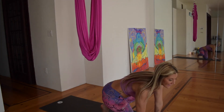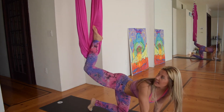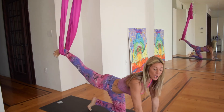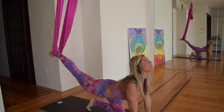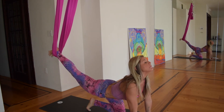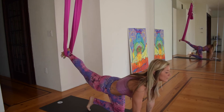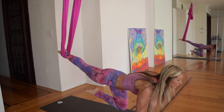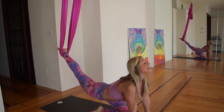So often we forget to breathe when we're doing inversions, and that is the key. So we've got our hands set up, our lats are pulling down our back. Go ahead and take that right foot into the fabric right at the ankle. We're clawing the floor, take a big breath in to open through the chest, look up. And as you exhale, bring it into plank just to start. Inhale, bring that left leg down, look up. Exhale, plank.